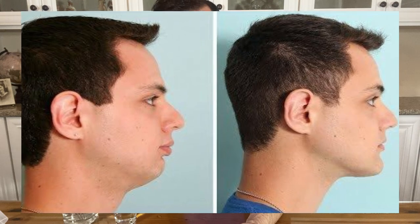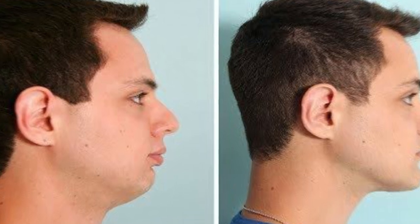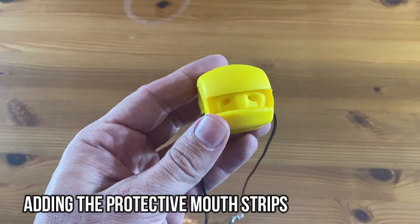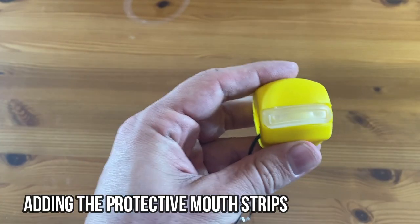What I did is I just cooled it off real quick because you don't want it too hot — that's just my own preference. For shaping, the instructions say to place the exerciser ball into your mouth and put your teeth in the middle biting strips. Bite hard for about 10 seconds until the thing forms. It's very similar to forming a mouth guard.